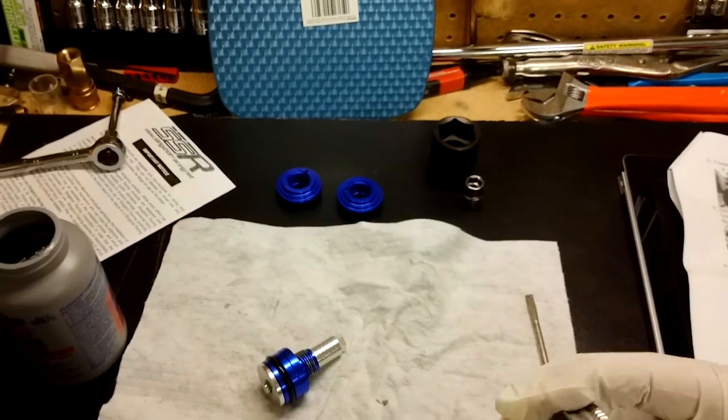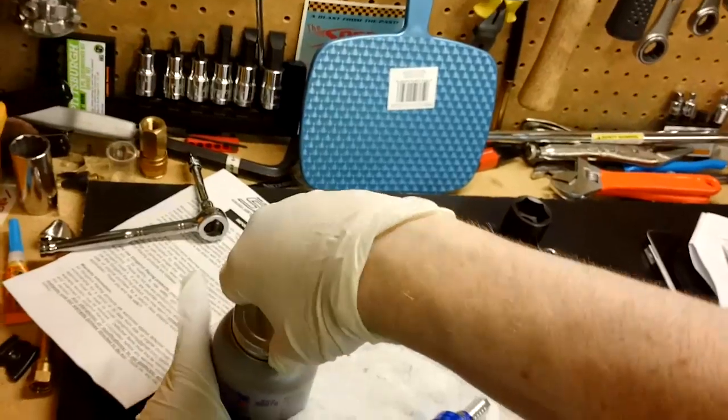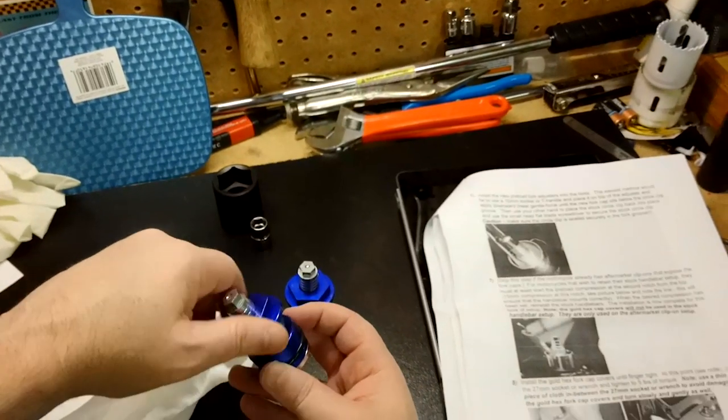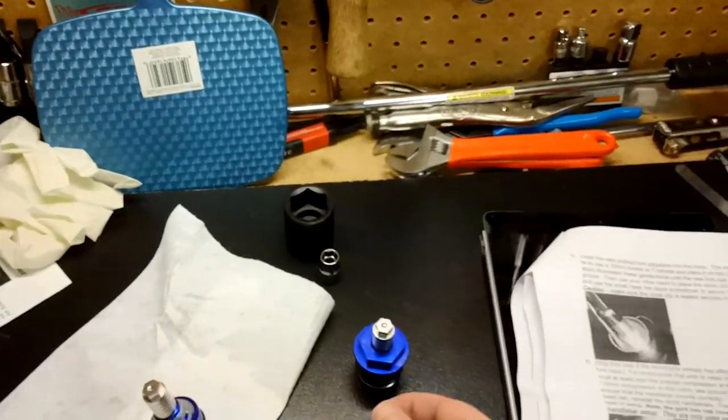You probably don't need a ton. That is good — there is not much odor to this. I will wipe off the excess in a bit. Don't put them together yet — put them in the bike first. That is what we are going to do.